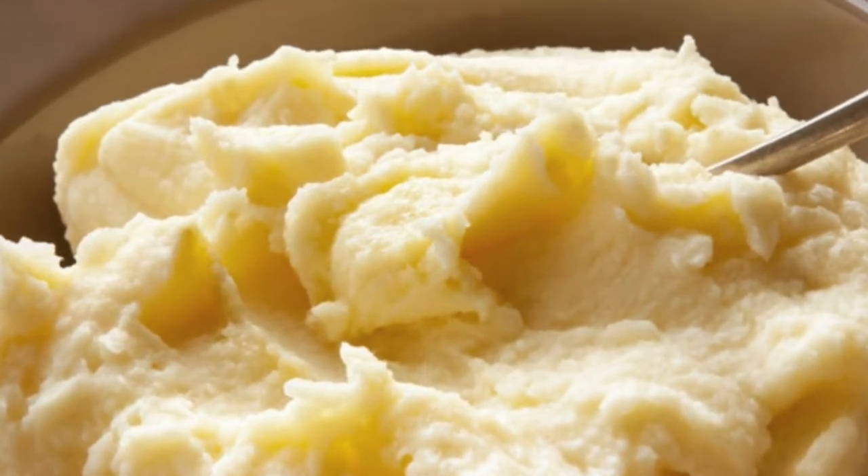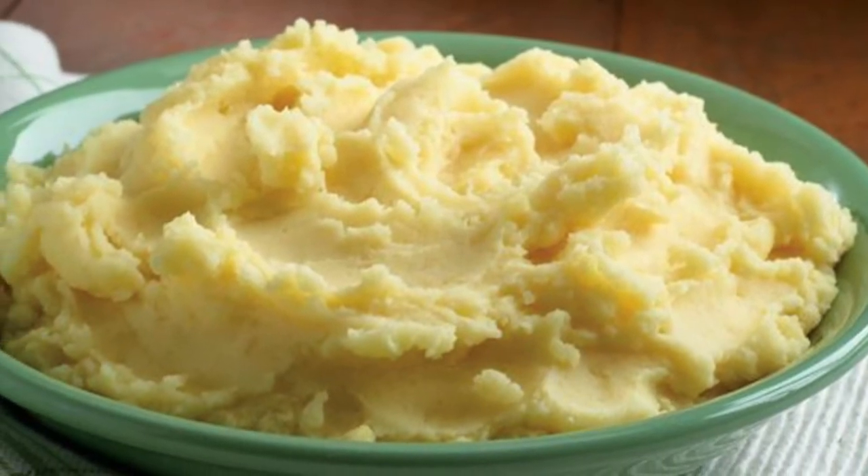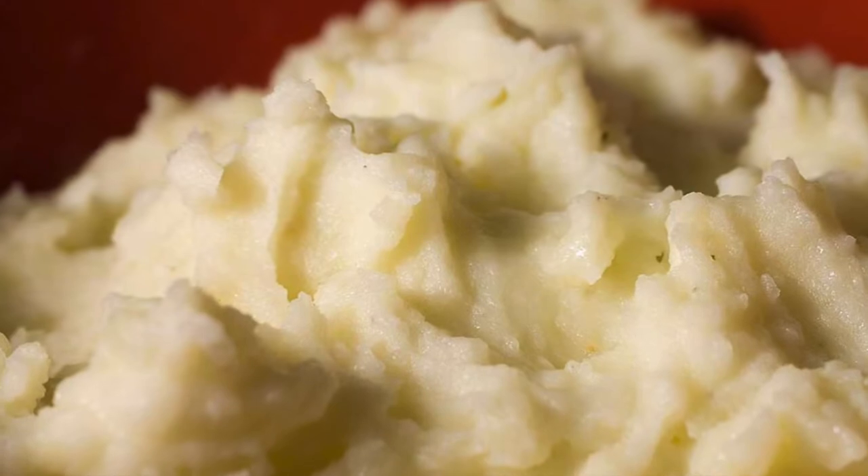Mashed potatoes. The classic comfort food side dish. Or, as I like to call it, wallpaper paste. We're doing mashed potatoes my way.